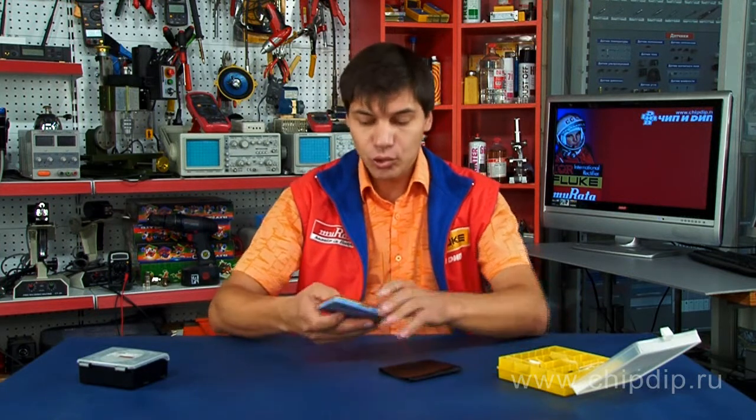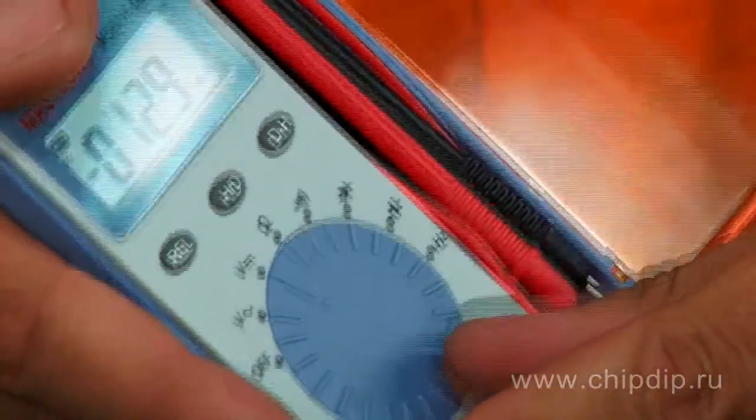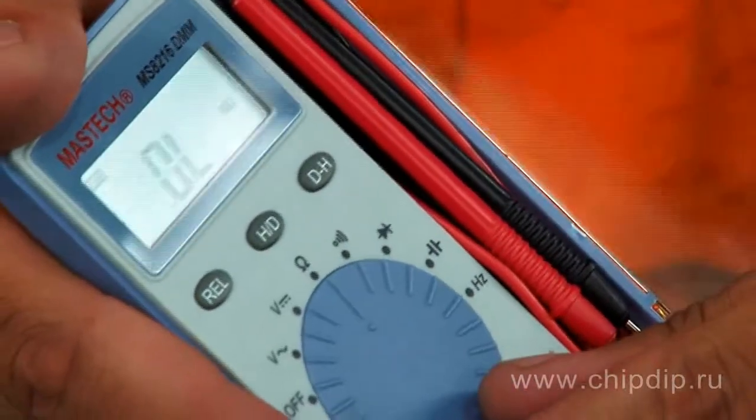The multimeter MS8216 is capable of measuring direct and alternating voltages up to 600 volts, resistance up to 40 megaohm, and capacitance of capacitors up to 200 microfarads.